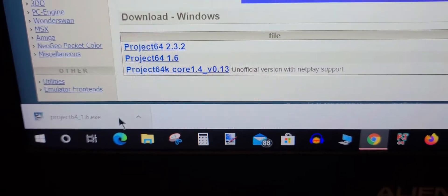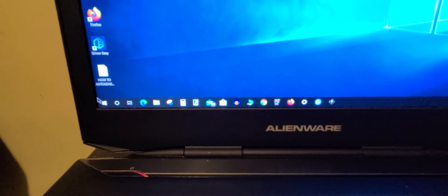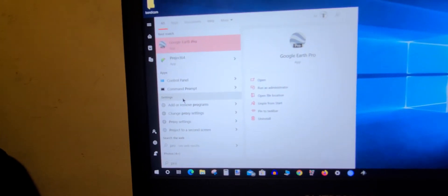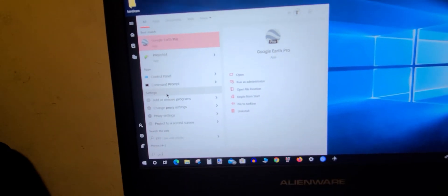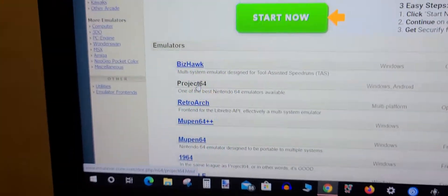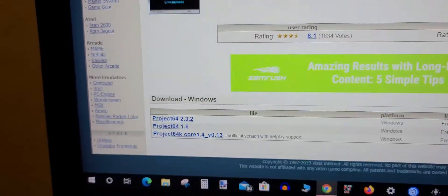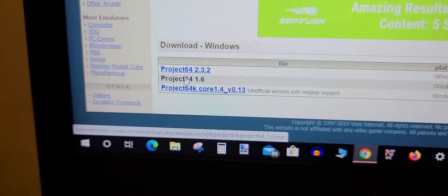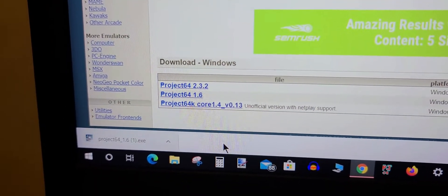Download and install version 1.6. Once you install it, it should work. The key problem is that you need to uninstall your newer version and install the older 1.6 version instead.